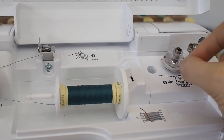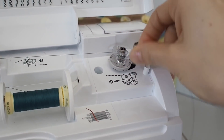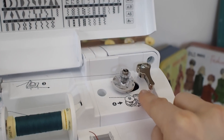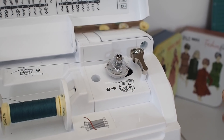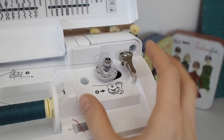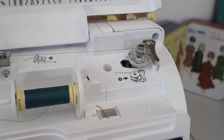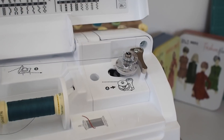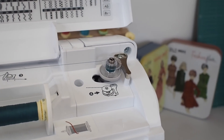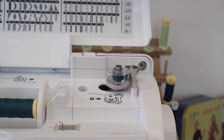Then start to wind the thread around the empty bobbin — I usually just do this manually, winding it around maybe four or five times, and then there's a little cutter to trim the excess off. If your machine doesn't have that you might need to use scissors, or put the thread through the little hole in the top of the bobbin to make sure it catches. Then click the whole bobbin mechanism over to the right-hand side and put your foot on the pedal — it will wind your bobbin for you, and you'll see the thread evenly distribute on the bobbin.